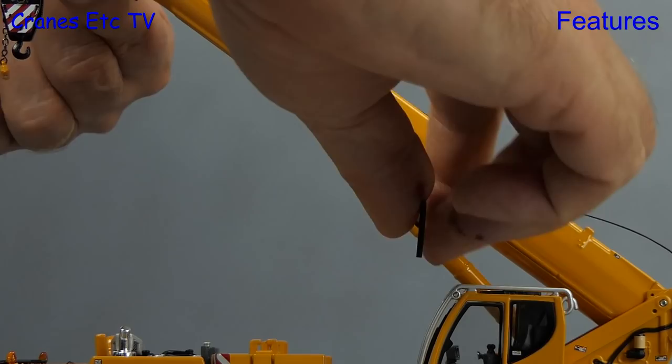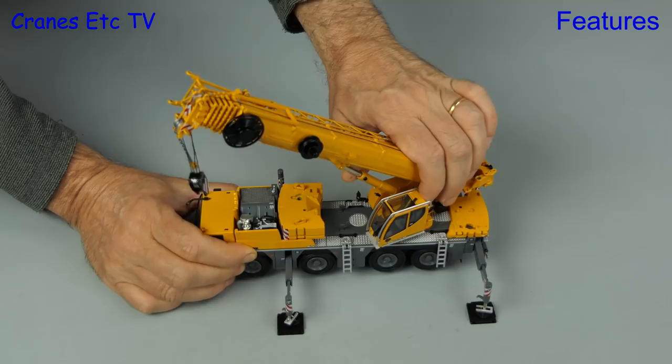Moving on to rotating the crane — it was slightly sticky to start with, but it did get smoother after turning it a couple of times.